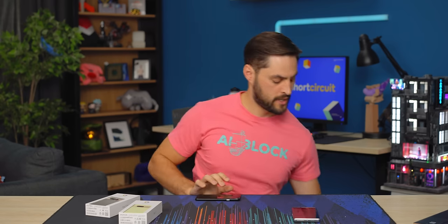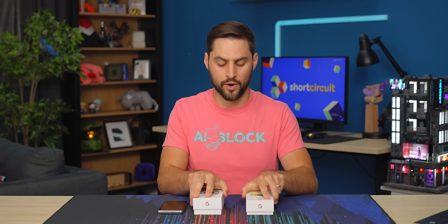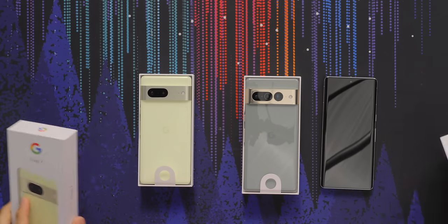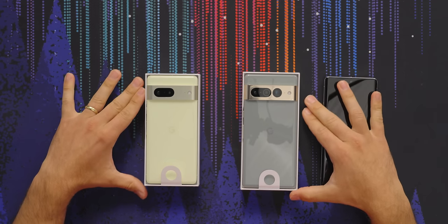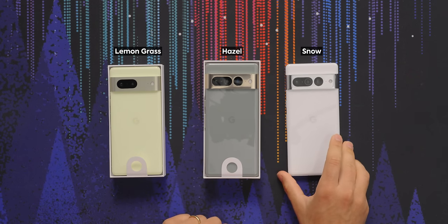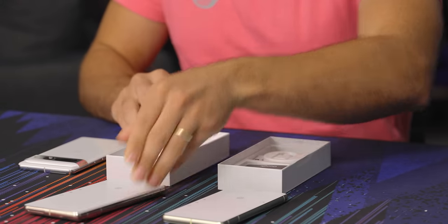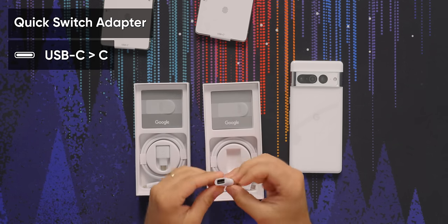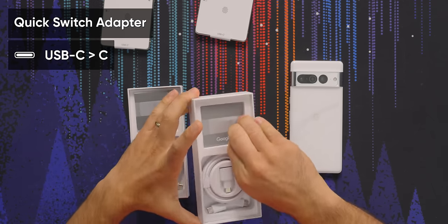Let's take a look at what's in the boxes if you buy a Pixel 7 or a 7 Pro. You can see it's a very slim box — that tells you right away there's not gonna be a wall charger in here for charging the phone. But these do use the same 30-watt charger they've been using for generations. Inside, they have the adapter for taking data off your old phone and getting it onto your new one, as well as a USB-C to C cable, some Google Quick Start guides, and that is about it — just the basics.